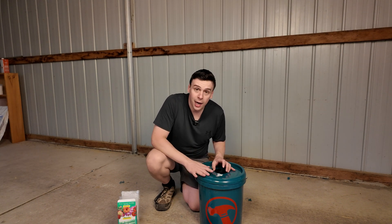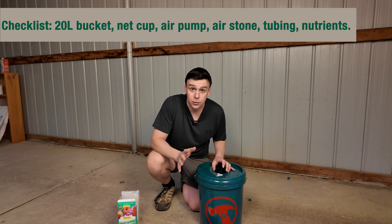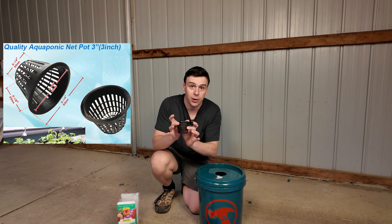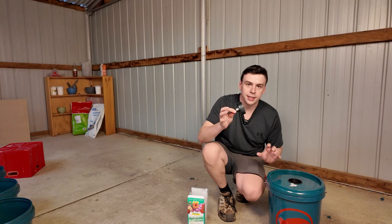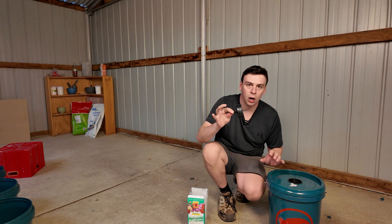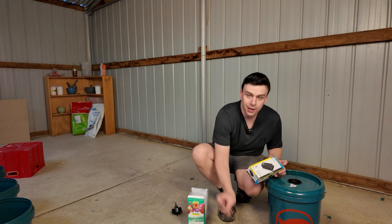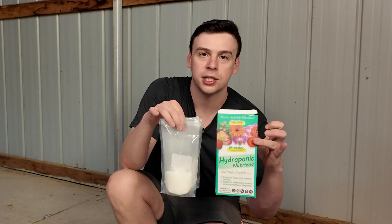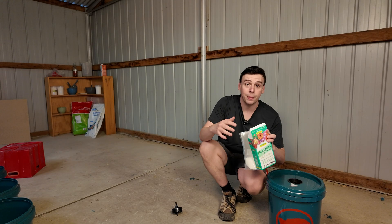All you're going to need for today's build is a bucket — I'm using a 20-litre bucket from a local hardware store, that's roughly five gallons in American terms. I've got a net cup, this is a three-inch net cup. I've also drilled a hole using a hole drill — this is a 72-millimeter hole drill. I've got an air pump, an air stone, a bit of four-millimeter poly, and then my hydroponic nutrient solution.